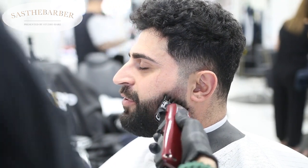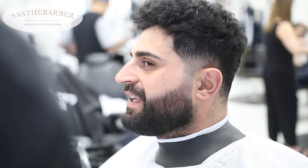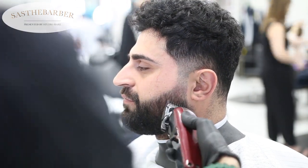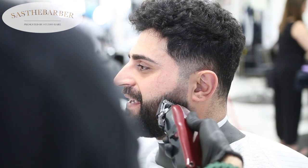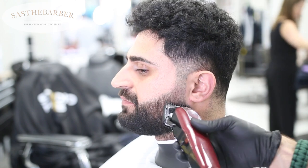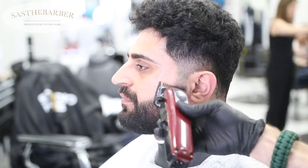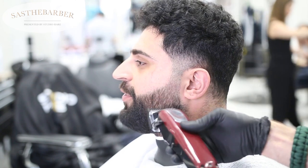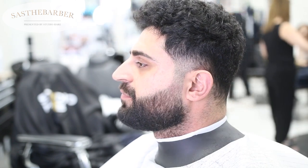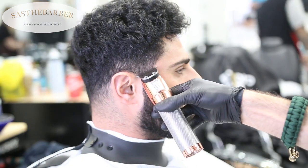Hitting it with the one and a half again to make sure we get rid of any heavy spots in that lower area. You can see it's coming out really nice. With the one open, we're getting out any dark spots. You can see I'm using the corners of my blade a lot as well.